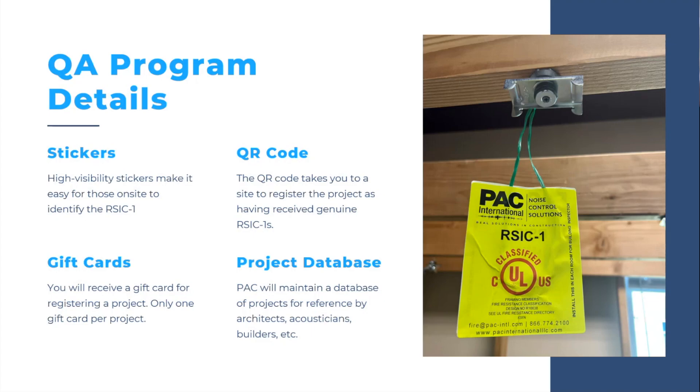Here's that magic toe tag that we stick onto the RISC-1 clip. You can see it has the UL logo, and below that it has the design number R16638. If you've ever been on ul.com and searched for R16638, you get all the PAC products and the big list of all the RISC-1 UL fire-resistive designs it is currently listed in.